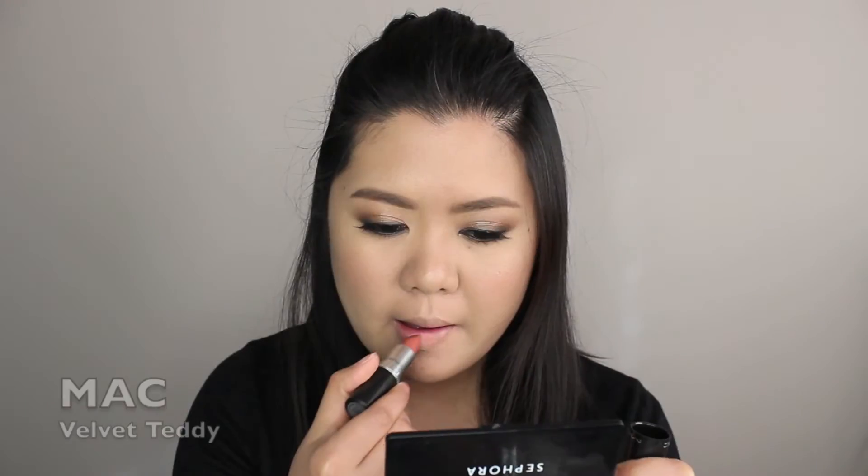I'm applying the new Chanel Sun Kiss Ribbon Blush on my cheeks using a Sephora 56 blush brush. To complete the look, I'm applying my new favorite lipstick, MAC Velvet Teddy.